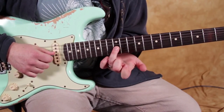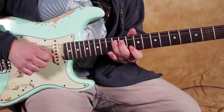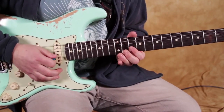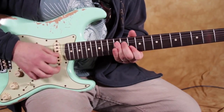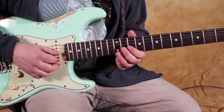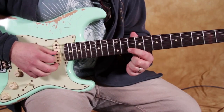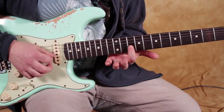The way to not get that G to ring out after you take your finger off — part of it can be muting with your right hand. And then another part, which is kind of an unconscious thing, is the tip of the index finger can kind of mute that G string. I'm not playing the G string, but it's kind of right there to mute.